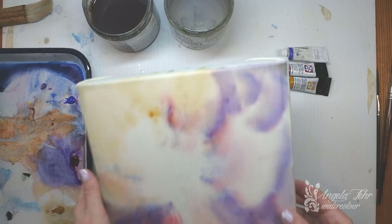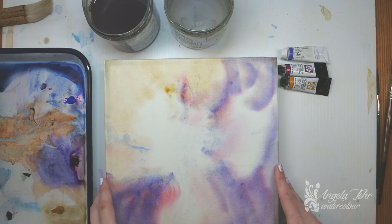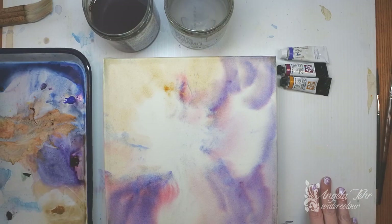I like the stretcher bar technique because suddenly you have something that's very much like a painting on canvas. Once this is complete, I can varnish it to seal it. And then I like to wax it with Dorland's Wax Medium, which is a beeswax and resin compound that will preserve my painting in a beautiful and natural way. It still feels like it has the integrity of watercolor, which is something that makes me very happy.